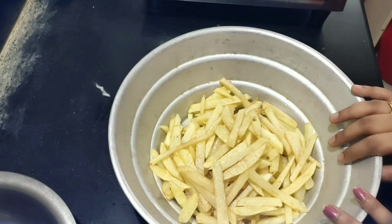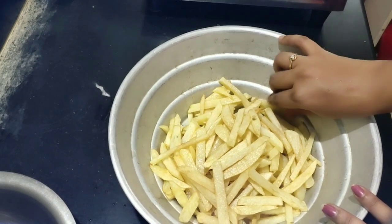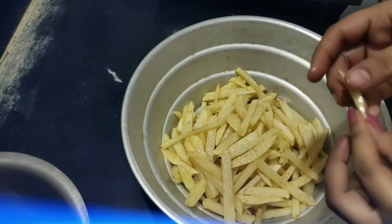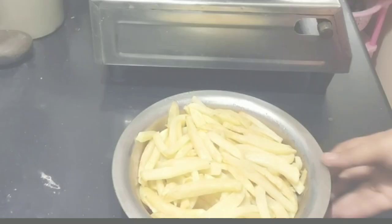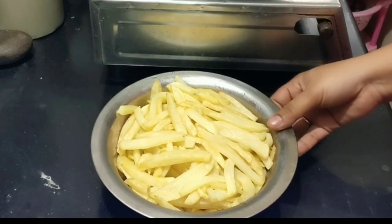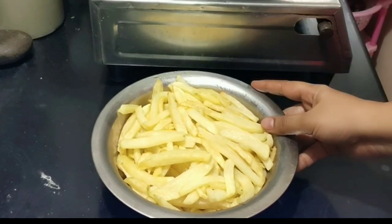Then fry it in the fridge for 1 hour or 2 hours. If you want, you can put it half an hour in the freezer — about 45 minutes. It will be very chilled at that stage. We will fry it after the freezer.